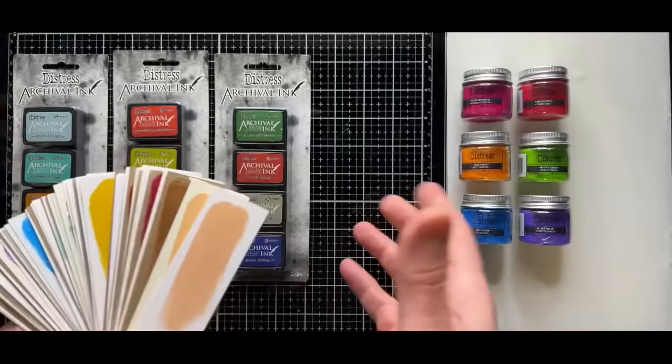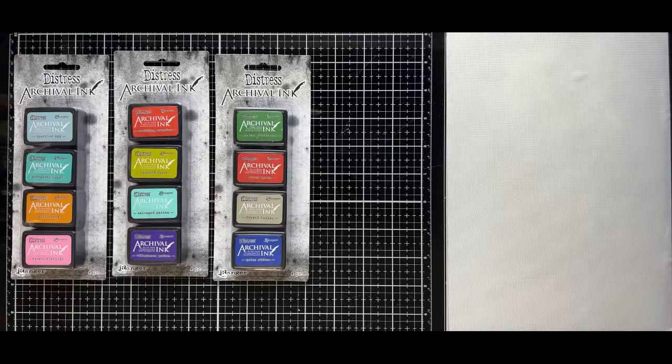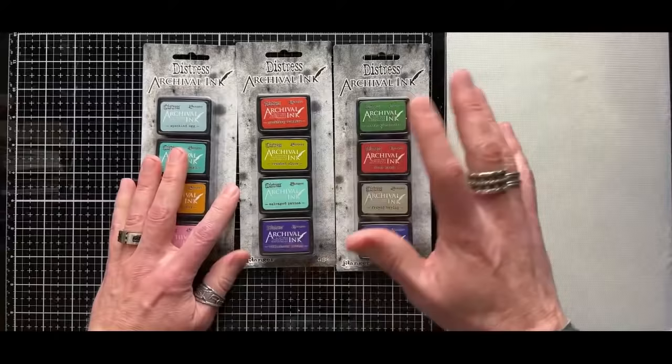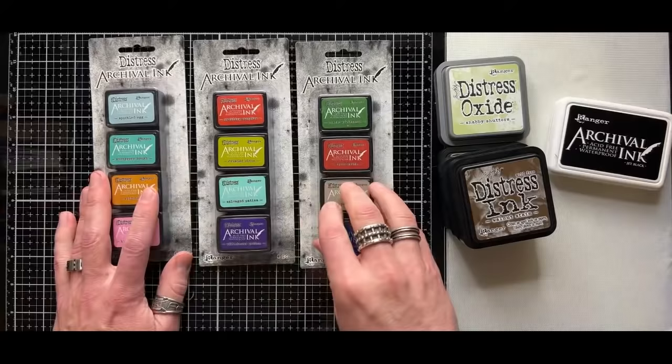I like making swatches and seeing them all on a ring, because what you see is often very different especially in an embossing powder. Let's go into technique. Before the demo, I had a lot of questions about re-inkers. This is only my opinion. When it comes to ink pad maintenance, it's up to you on how you want to maintain your ink pads — whether it's archivals, oxide, or distress ink.